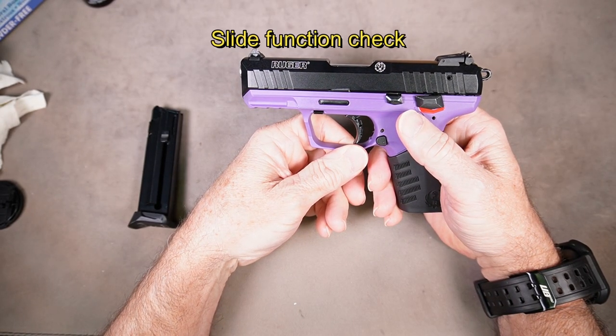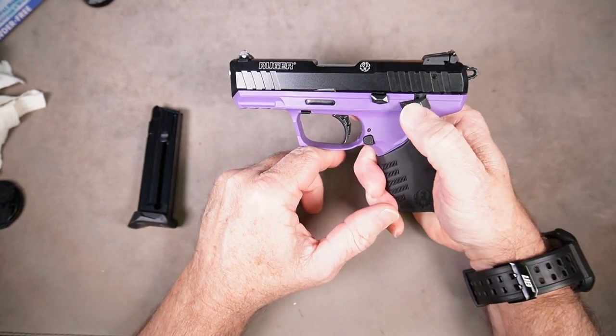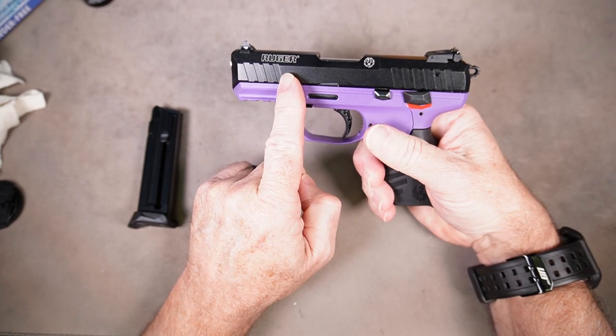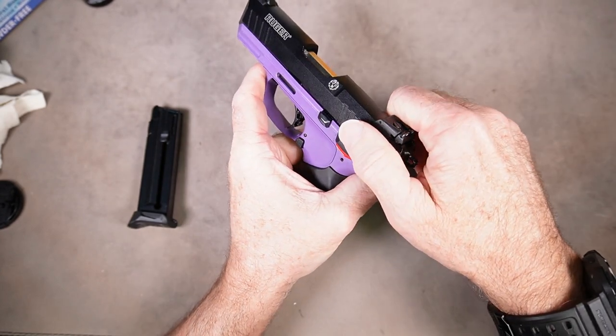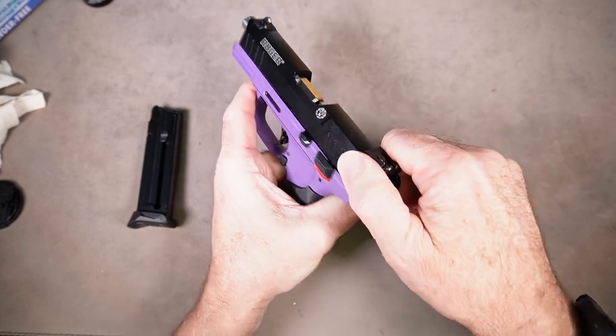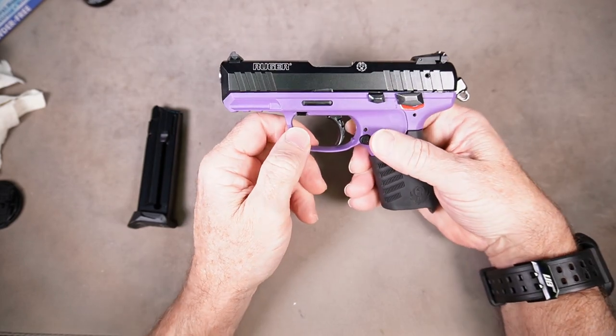The first check is going to be the function of the slide. With the unloaded gun, no magazine in the chamber, the safety in the fire position, and the slide closed all the way, we want to pull it all the way back and let go two times to make sure it closes completely on its own under the recoil spring tension.